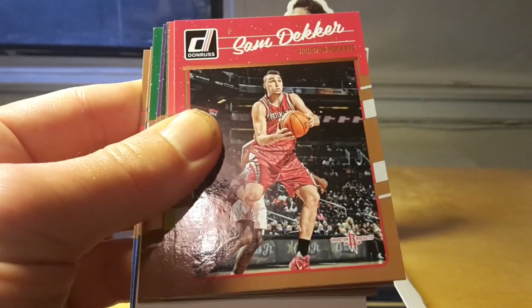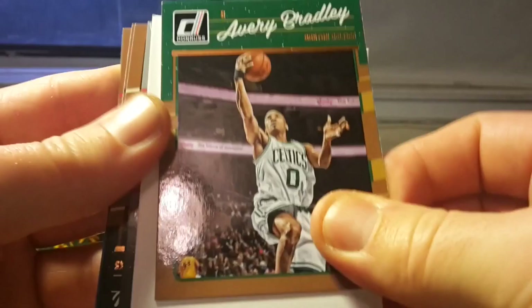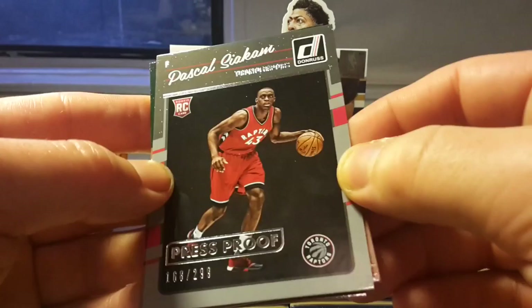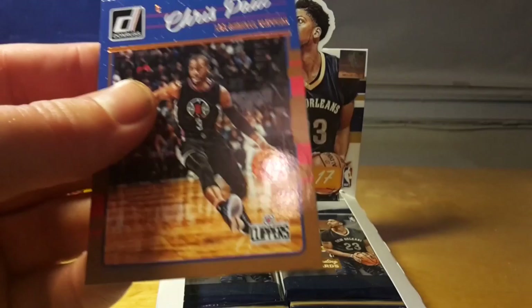Manu Ginobili. Usually a big advantage of Donruss is that you're able to complete the base set from only one box, and the box usually costs between 65 and 70 dollars on release date. Avery Bradley, and a curtain insert — there seems to be an insert in every pack. The press proof inserts are quite boring as well because they're actually parallels — there's nothing different about the design, just a 'press proof' overprint and the number out of 299.